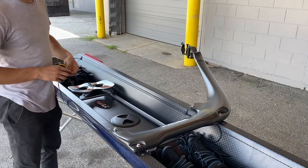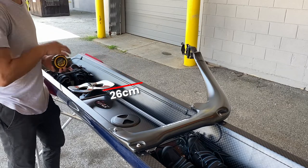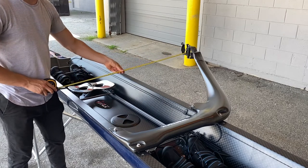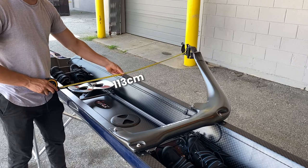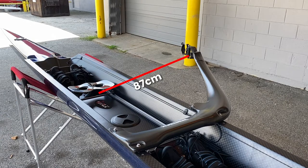First, measure the width of the hull from gunnel to gunnel, which comes out to 52 centimeters in this boat. Then divide the width by two — this gives you your center point, which is 26 centimeters. With the center point calculated, measure from the end of the far gunnel to the center of the pin, which comes out to 113 centimeters. Lastly, subtract your center point number from your full length number and you get your spread distance, which comes out to 87 centimeters in this boat.